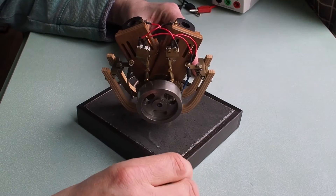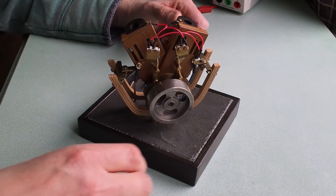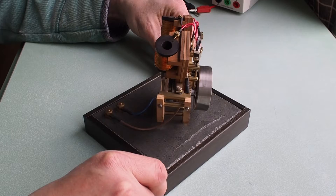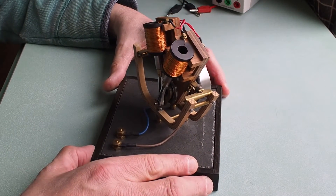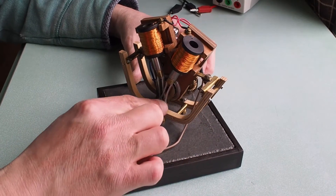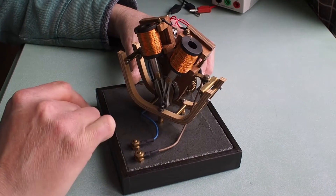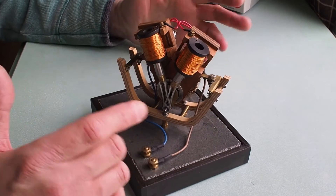Today I'll talk you through this engine. This is a V-twin solenoid motor. You've seen in the previous video I made a single cylinder solenoid motor — well, this is a V-twin with a single-pin crank. It was originally designed to sound like a Harley-Davidson.